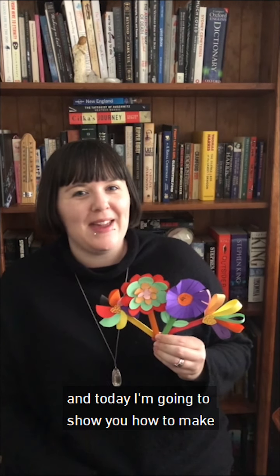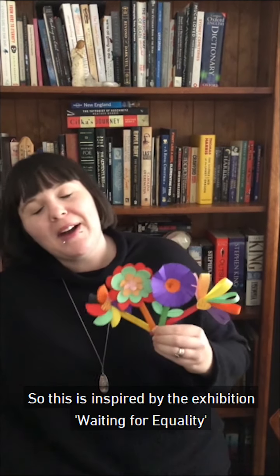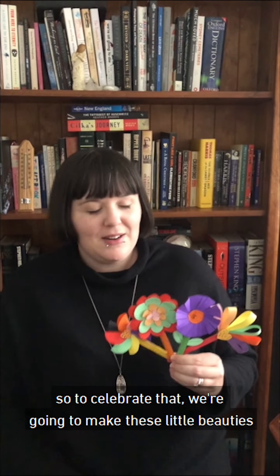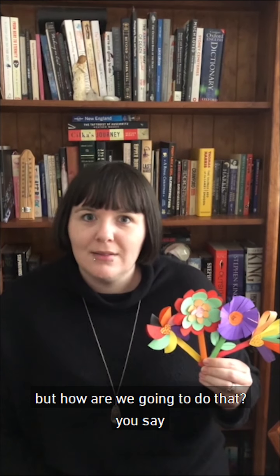Hi, my name is Genevieve. I'm an MRAG art tutor and today I'm going to show you how to make a rainbow bouquet just like this. So this is inspired by the exhibition Waiting for Equality and the wonderful rainbow families in our community. So to celebrate that we're going to make these little beauties — well, I'm going to show you how.